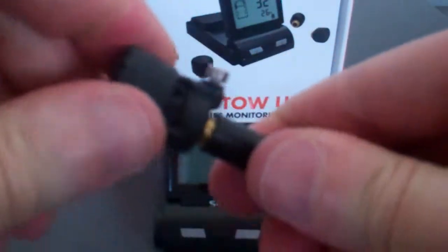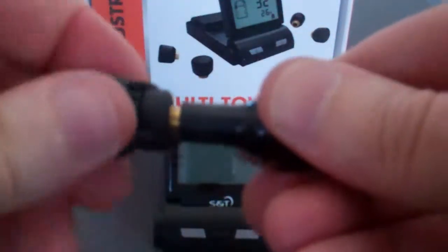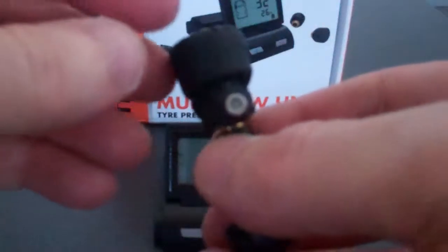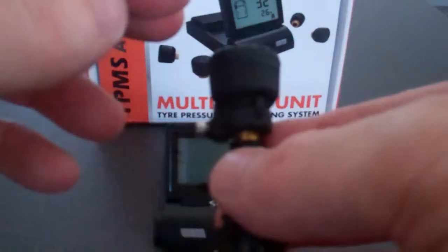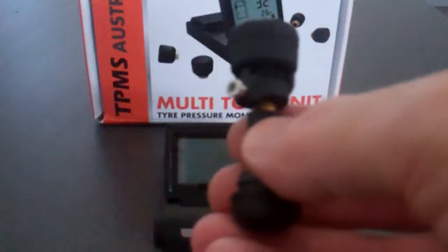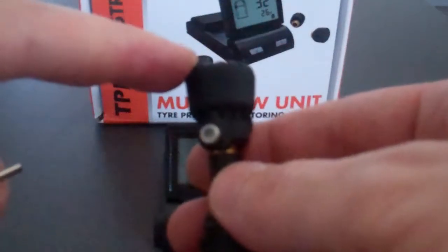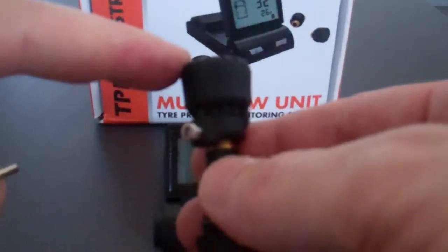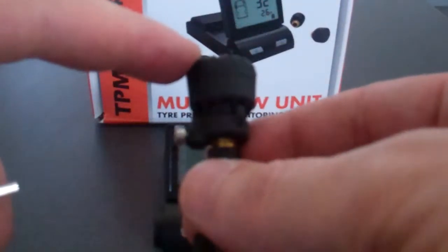You cannot actually twist that transmitter at all. You will actually twist the valve itself within the wheel if you try to do that on your own vehicle. This is very important for people who have two concerns which come up in questions quite often — one is for the safety of the transmitters over long corrugated roads, river crossings, and for theft deterrent.